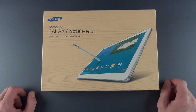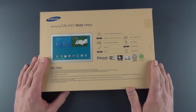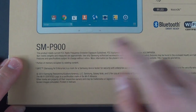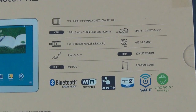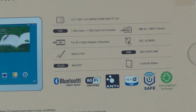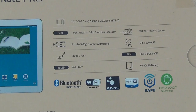It has a new version of TouchWiz, which we're going to take a look at. This is running the latest version of Android — Android 4.4 — and that new version of TouchWiz. Now this is the SM-P900, but there is an LTE version and a 3G version. The LTE version actually uses different specs — it has a Snapdragon 800 processor. This is using an Octa-Core Exynos processor.